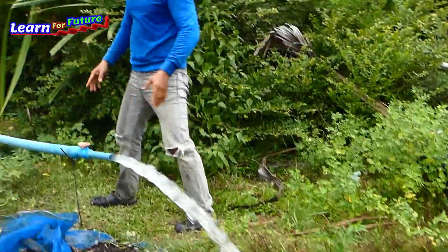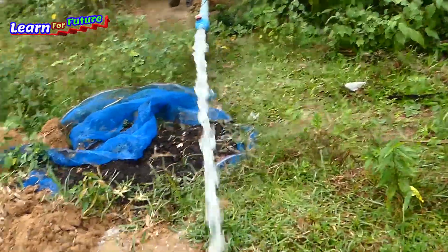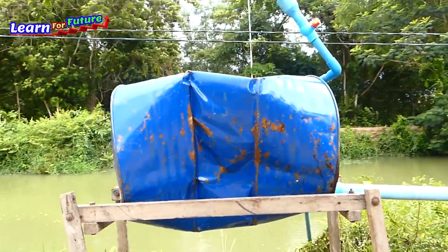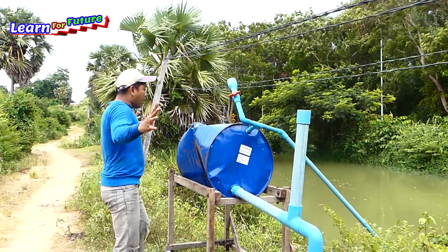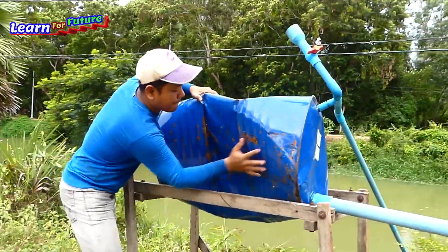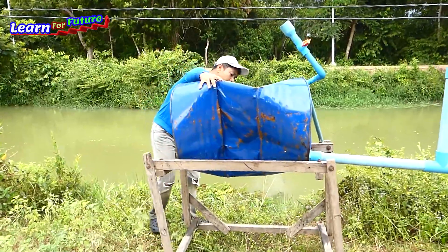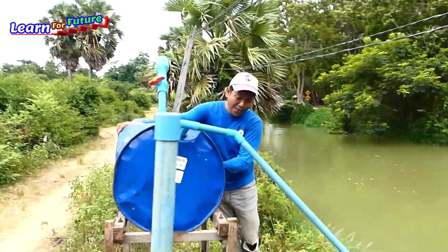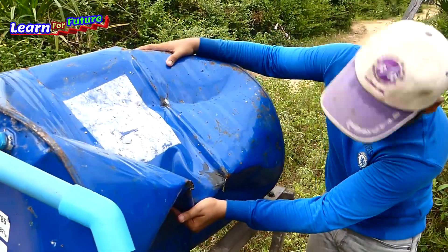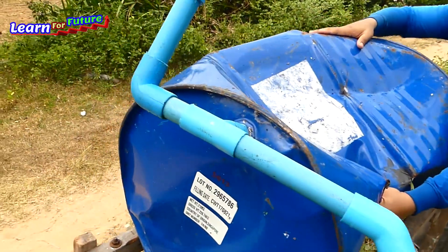Wow, so strong! I will see the drum over there. Oh my god — the drum is deformed! This drum is really strong, but it's already deformed. But it's still working. I can still hear the water dropping into the drum, and it's still sucking.